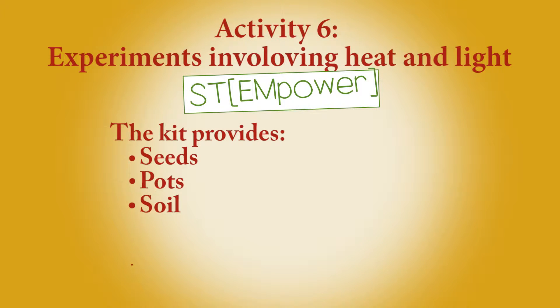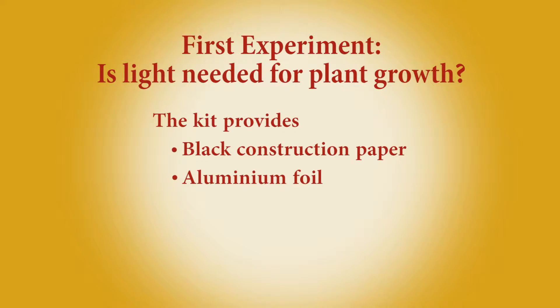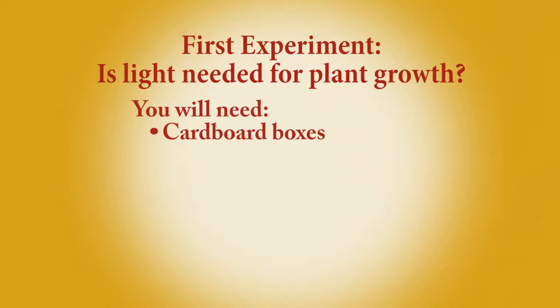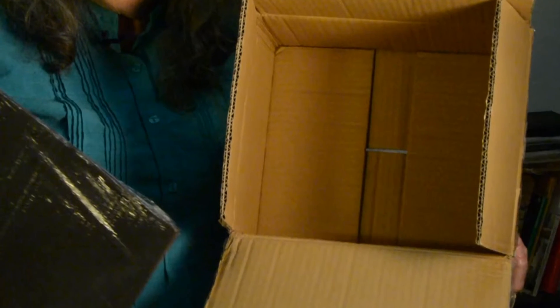We switch to light being important for life. I have seeds and pots there, and you're going to conduct several experiments with those. The first experiment is looking at whether plants do better when they have access to sunlight or do just as fine when they're in the dark. You'll need to get recycled boxes just big enough to house the plants, and then line the boxes with black construction paper — included in the kit — to make sure it becomes dark inside.